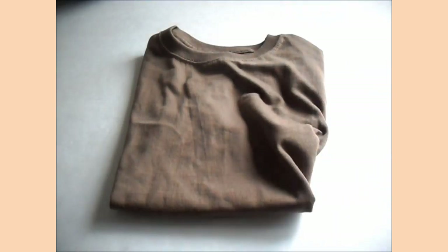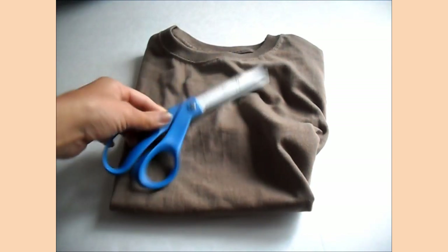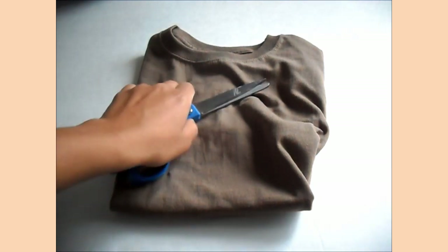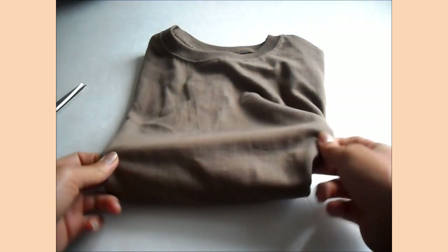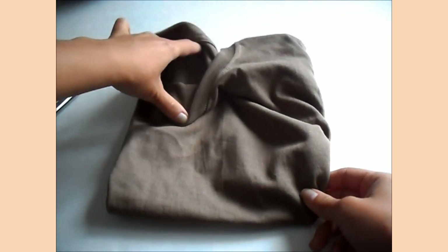All we need for this DIY is an old t-shirt and a pair of scissors. I actually got this t-shirt from the dollar store — I seem to find everything at the dollar store. It's a Hanes Men's Small.